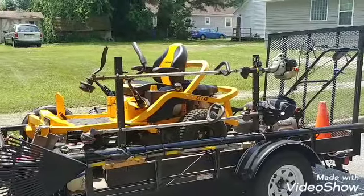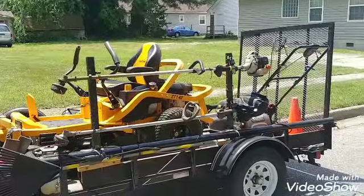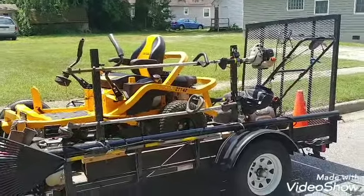After listening to one of my viewers, I changed my setup a little. I want to comment on a point made on one of my videos — I think it was on the setup video — where a viewer asked: why do you carry two push mowers?